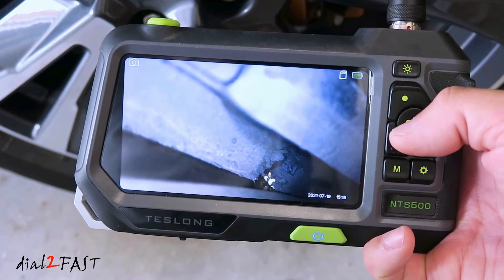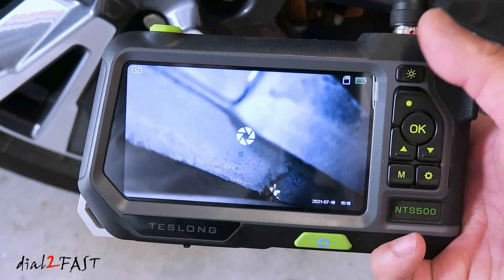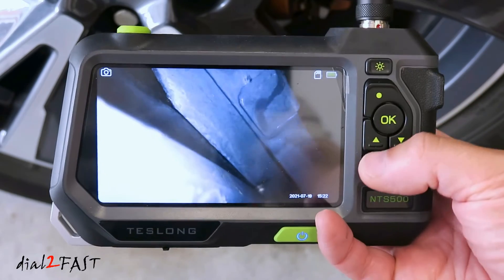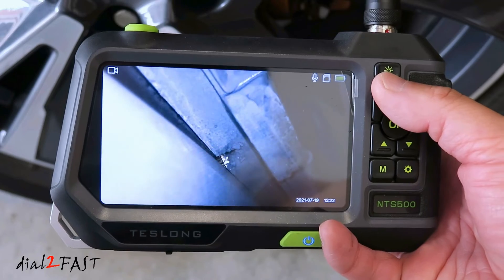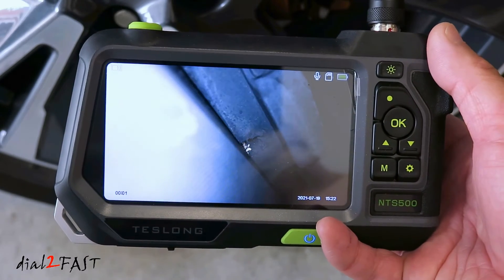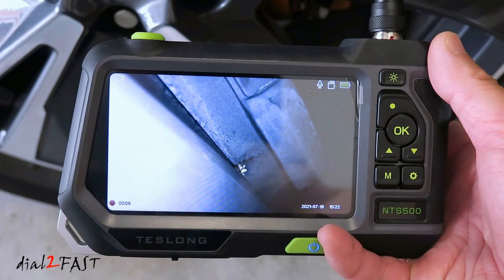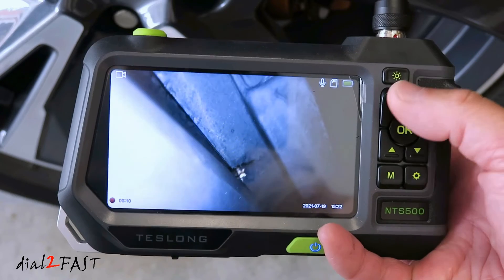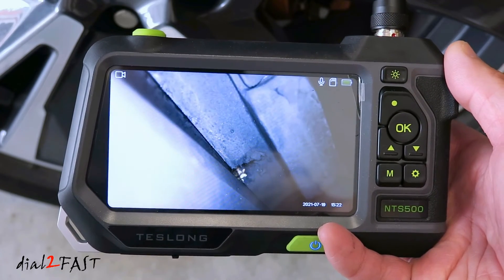If you want to freeze the image, press the OK button. If you want to take a picture, press the record button. If you want to record a video, press the mode button to go into video mode, then press the record button to start recording. This unit does have a built-in microphone, so you can describe what you're seeing and the audio will be recorded onto the video. When done, press the record button to stop, and the video is saved to the memory card.